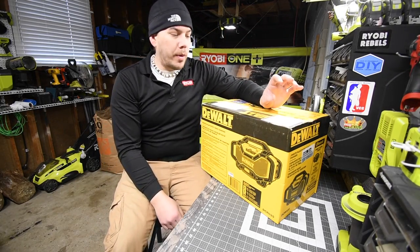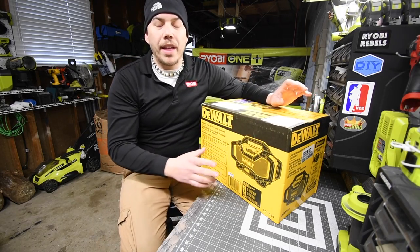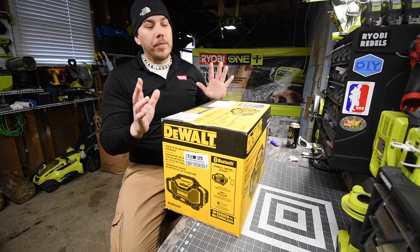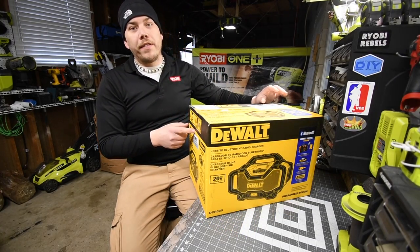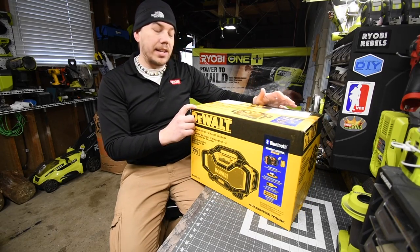So today what we are going to do is unbox the DeWalt Bluetooth radio that also charges batteries. This thing is pretty pricey — $250 for this. The model number is DCR025.